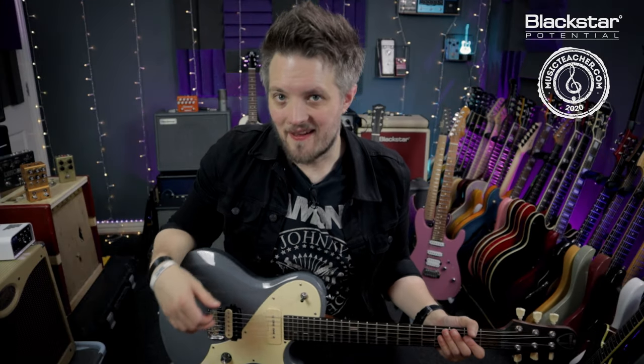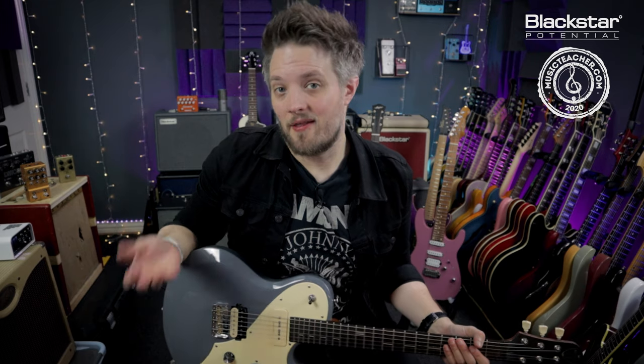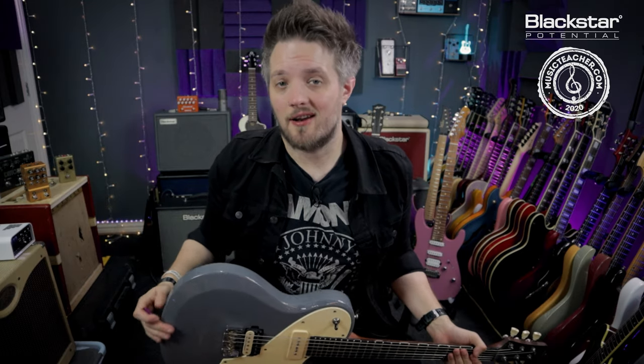Hello everyone and welcome to Blackstar Potential. My name is Lee Fuge and I'm here today with musicteacher.com. In this video we're going to learn another riff that you guys have requested in the YouTube comments — the classic intro riff for the Joan Jett track, I Love Rock and Roll.